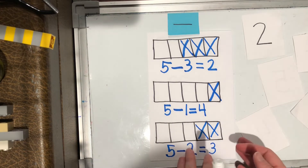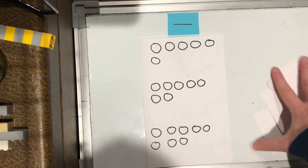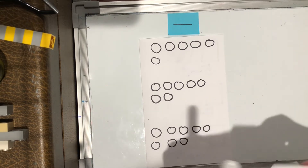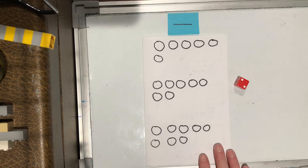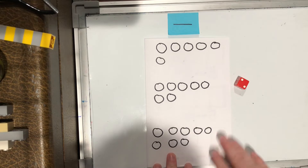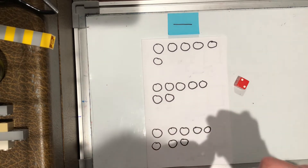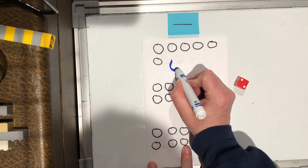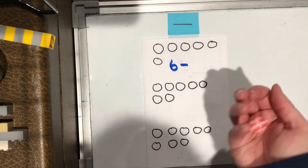You could also, instead of just using boxes, use circles. And this time, instead of using the cards, maybe you have an old game at home that your moms and dads will let you take the dice out of. So I took the dice out of one of my games so that now I can use a dice to play the game. First thing, remember, I have to start with my whole — how many do I start with, how many are already there? One, two, three, four, five, six. I'm starting with six this time, so I'm going to make a six, then use that takeaway minus. Then I'm going to roll the dice and see how many circles I'm going to cross off.